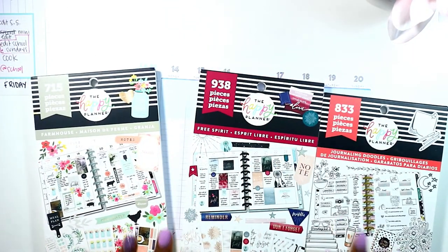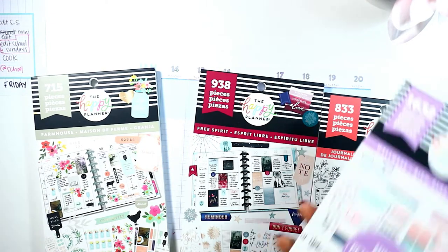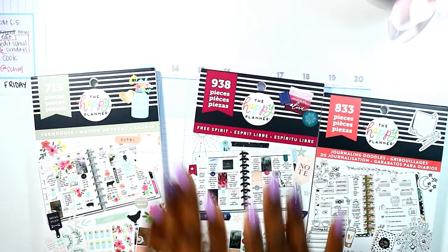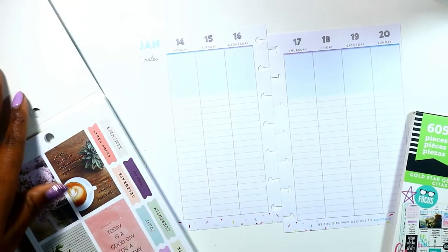I did receive these three sticker books — yes, I have three new friends to my family. Actually I have four, with the mini wellness sticker book that I purchased at Walmart. I've just been in love with these, just seeing all the stickers.